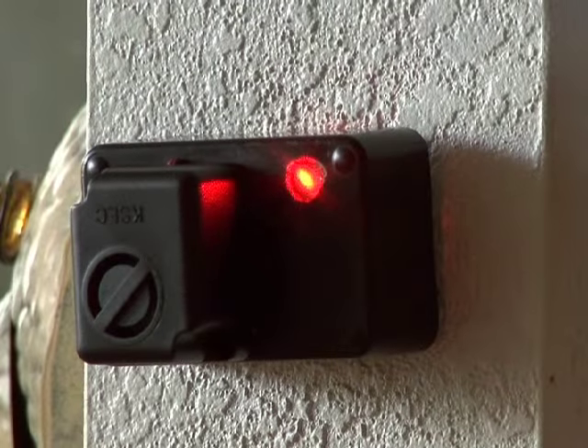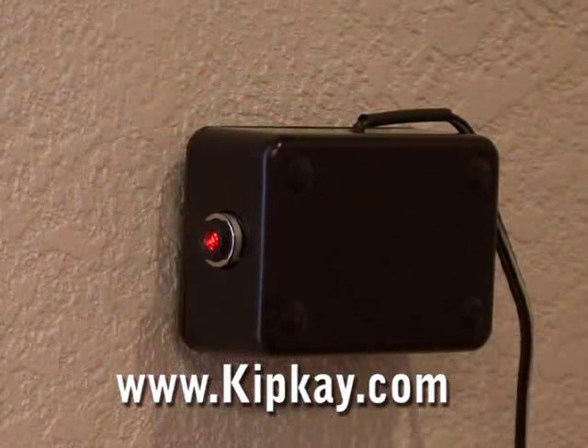Make sure your laser lines up directly with the photo cell. I've enhanced the beam with some smoke so you can see it, but no burglar would ever be able to see your laser alarm. And once that beam is broken — that's how to protect your home with laser beams.